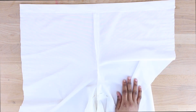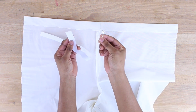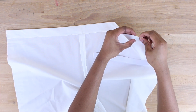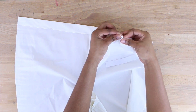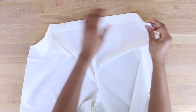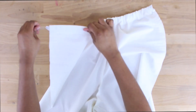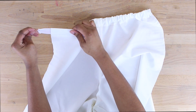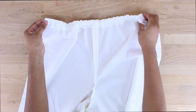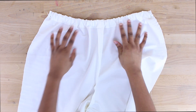Now we're going to insert our elastic, which will make the pants fit much better. Attach your elastic to a safety pin and push it through the waistband casing — don't try to do this by hand, it'll take forever. Thread it all the way through, pin the elastic at the entry point so it doesn't get pulled in, pull it out the other side, and pin it in place. Now you have that nice stretch.